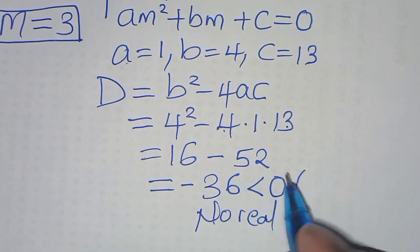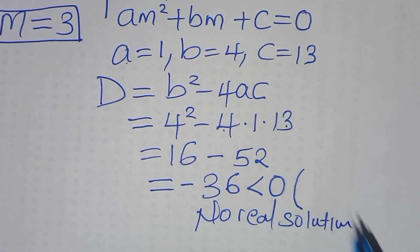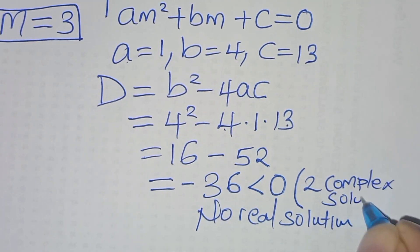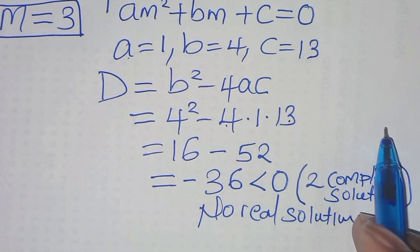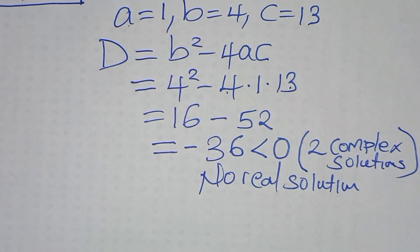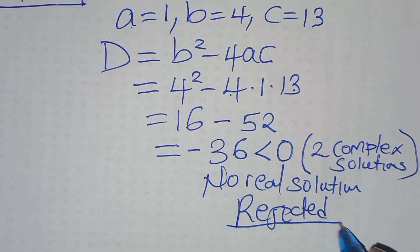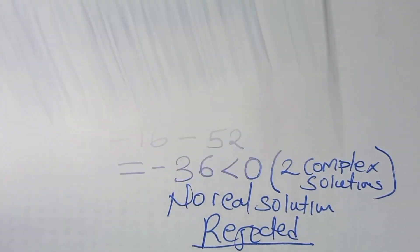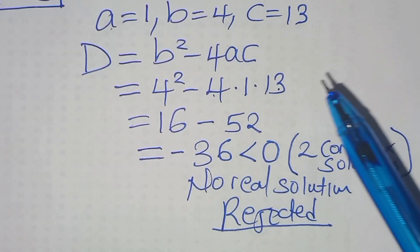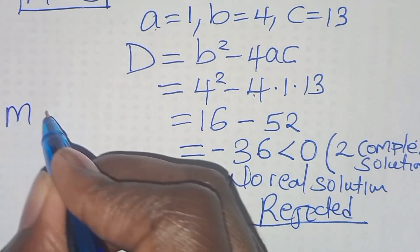Since the discriminant is negative, there is no real solution from this quadratic — we would get two complex solutions. Since x is a member of the real numbers, this quadratic part is rejected.